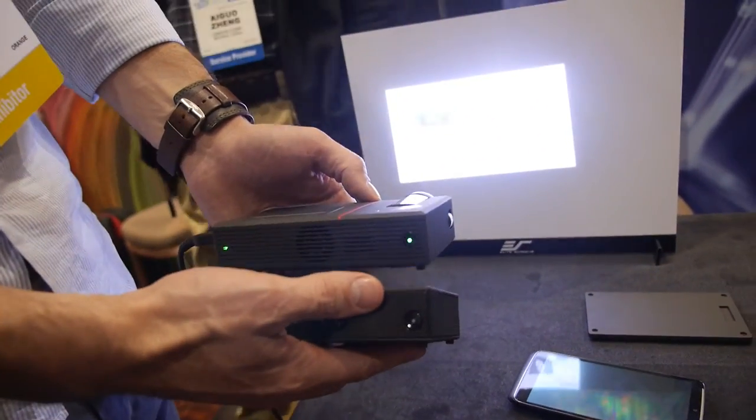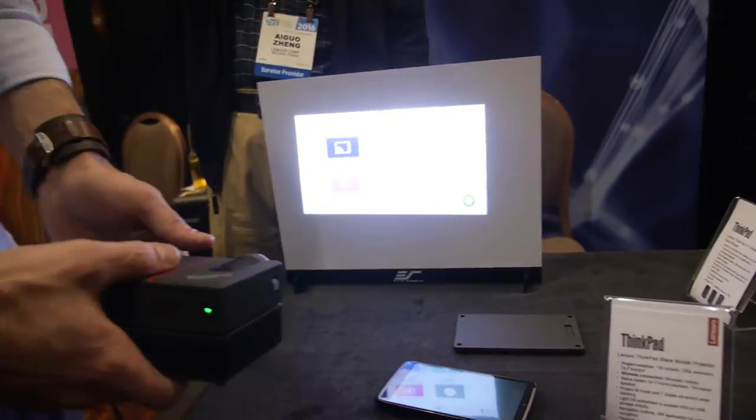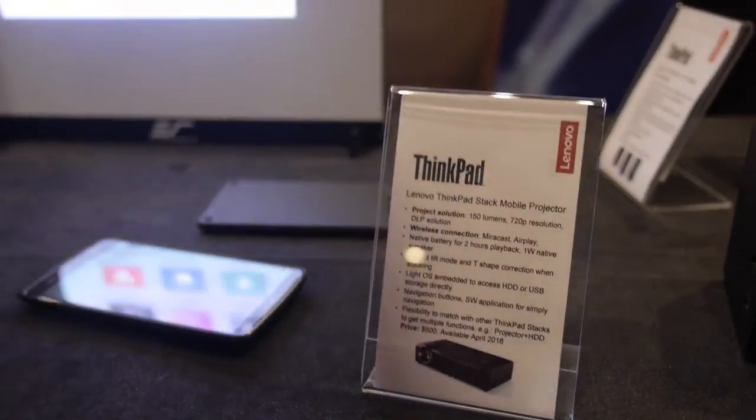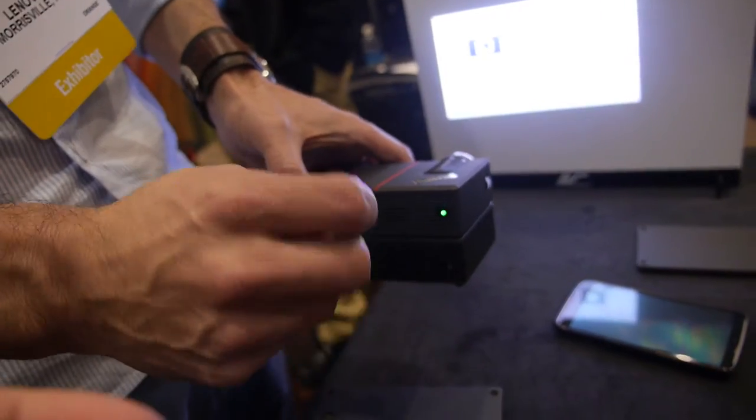It's running Android 5.1. The processor is a Realtek processor — a Realtek ARM CPU, possibly an ARM Cortex A9 or something similar, though that's not exactly confirmed.